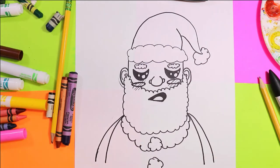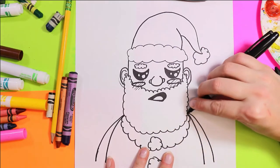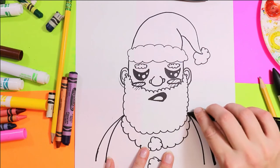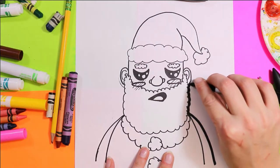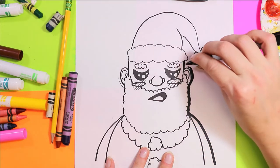Now before we go to color, we're going to take our marker, put it on its side, and go around the outside of Santa to make him stand out. We're just going to go around just the outside with black to make him pop before we add color.